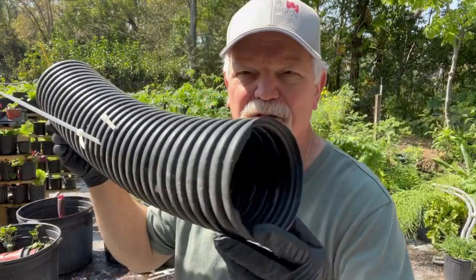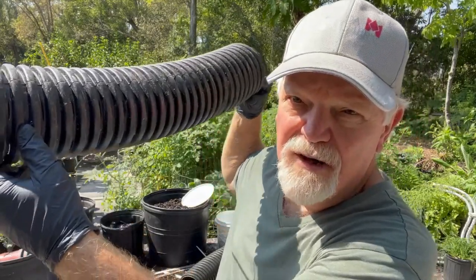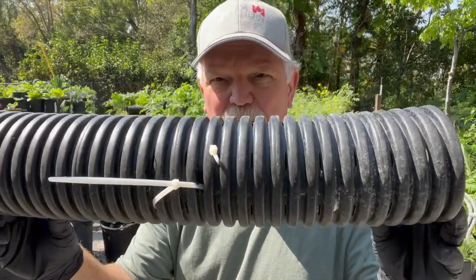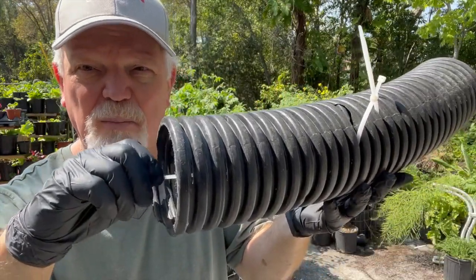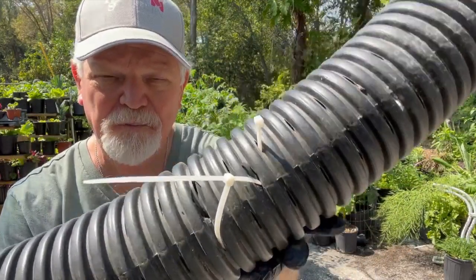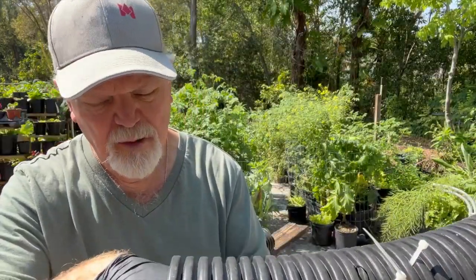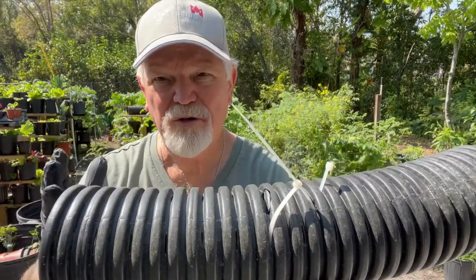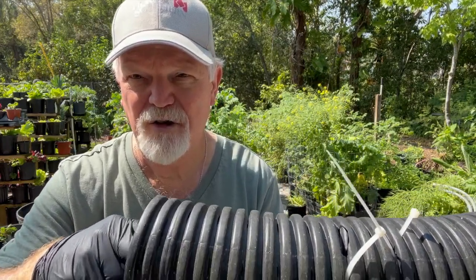So what I've come up with is my home DIY version of a rat bait station. It's right here — this is your basic four-inch slotted corrugated drainage pipe. You can get it at any hardware store or big box store. What I want to show you is: you take a strip tie and you feed it through one of these holes, just like I did here. You just feed it down through there, pull it through, and you want to cut these not too long but not too short.